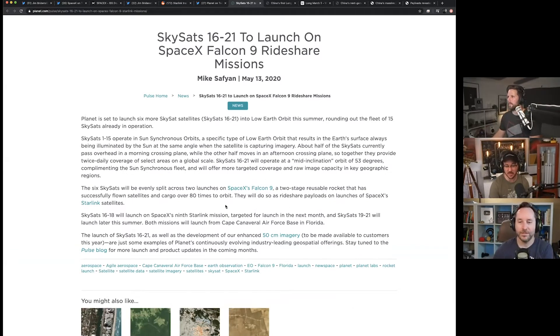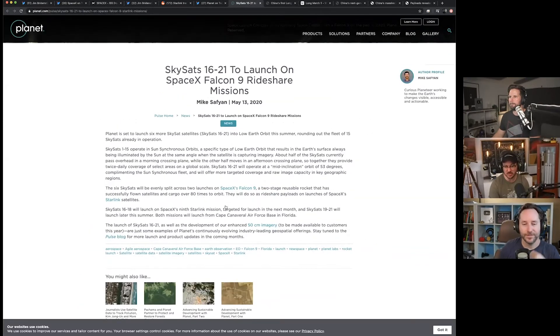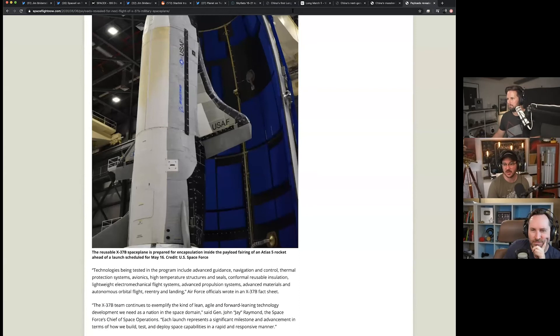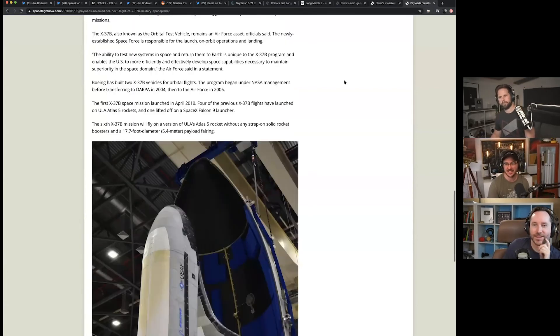The SkySats will launch on SpaceX's ninth Starlink mission. That's crazy — Starlink missions already have 60 satellites stuffed to the gills. Where are these extra satellites going to go? Maybe they'll be at the top of the stack and deploy first before the Starlink satellites. It'll be interesting to see how that fits and if we get pictures of it.